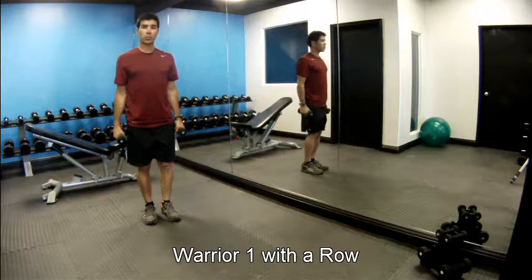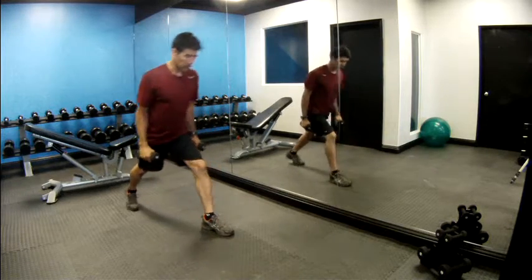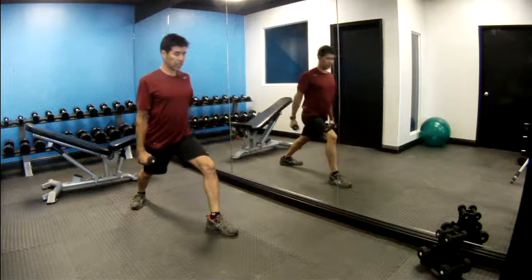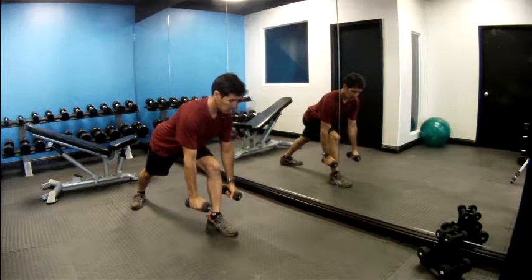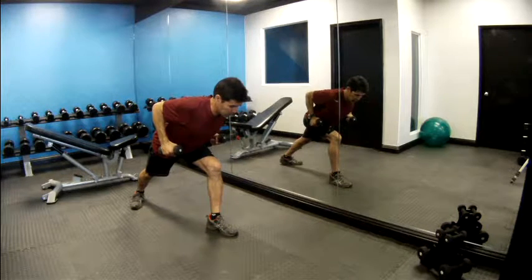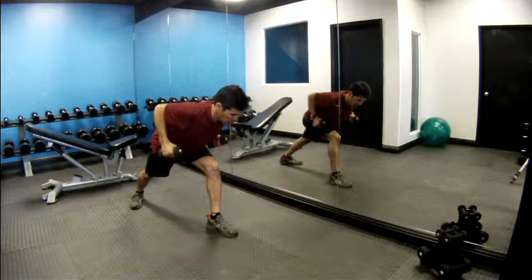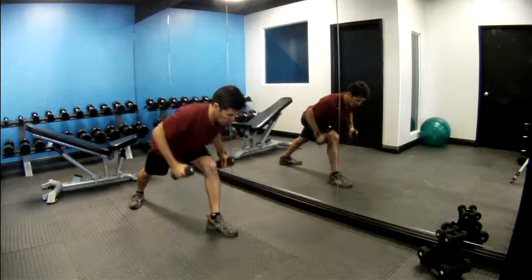Our next exercise will be Warrior One with a row. Step forward with your left leg, take the right leg back about three feet, turn the foot out with the heel on the ground. Press the outside foot into the ground, keep your front knee over your foot, lean forward a little, good strong back, arms down long, stay long through the crown of your head. Exhale, bring the arms up, pinch your shoulder blades together, and lower as you inhale. Let's do ten — one, two, three, four.